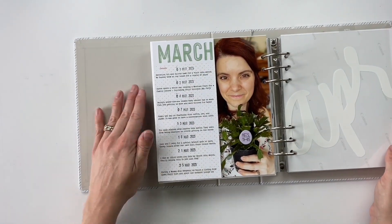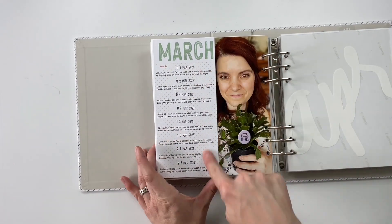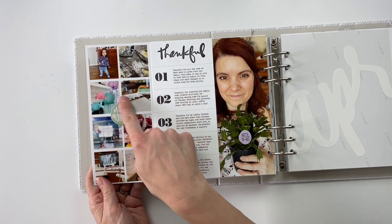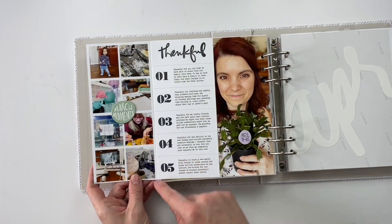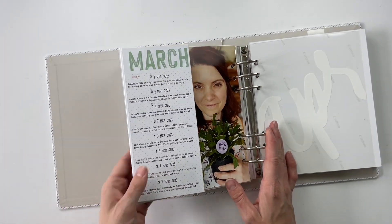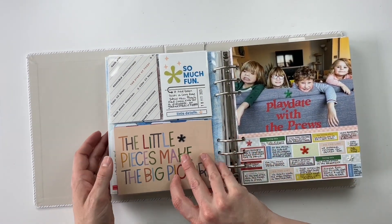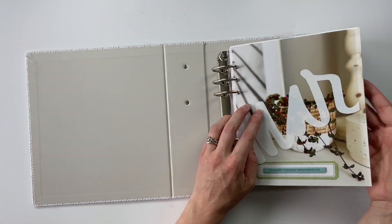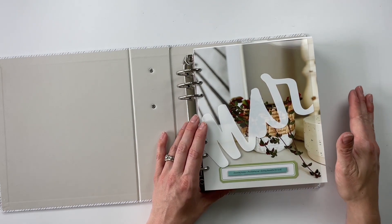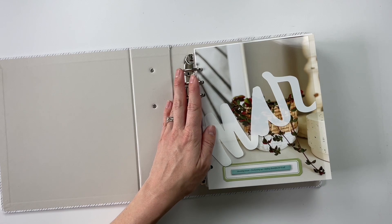Then we come to the last page, which is my March recap. I've got a picture of me with a new plant we bought when we went to the nursery, the eight different things I wanted to draw attention to for the month as a whole, the eight photos that pertain to those, along with five gratitudes for the month. Friends, that is March finally completed. I also have April ready to go — I just need to put it all together. I'm hoping to get that done right after this and get that video out to you as soon as possible, so keep an eye out if you're enjoying these videos.